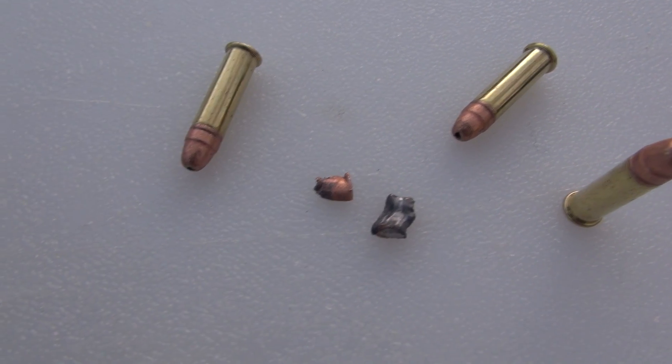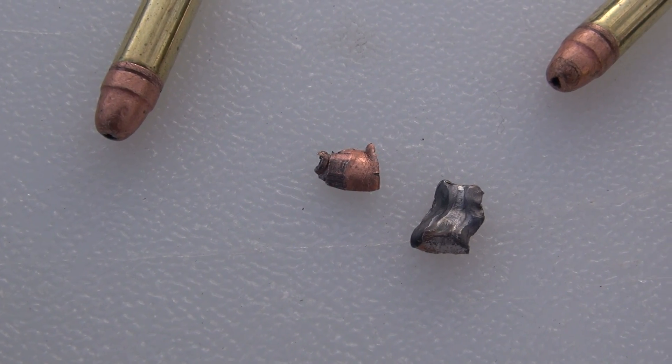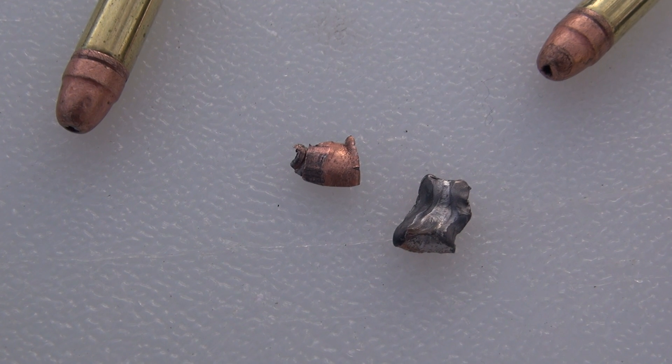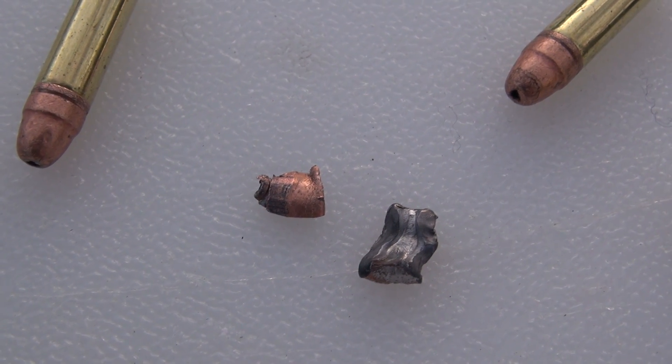This is an interesting bullet. Your .22s are typically going to be little hollow points that will mushroom, or round nose solids that will penetrate. This is category three, I guess you could say. Of course you've also got your little .22 shot shells. This is a segmented bullet — it is designed to break apart on impact.